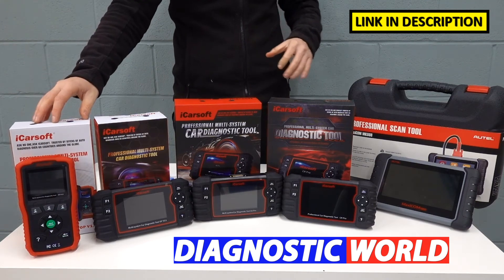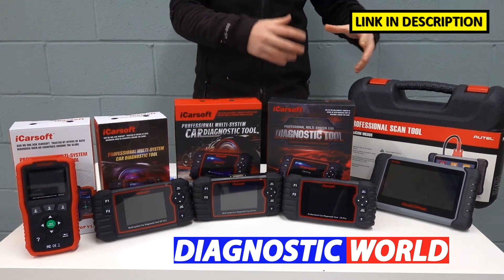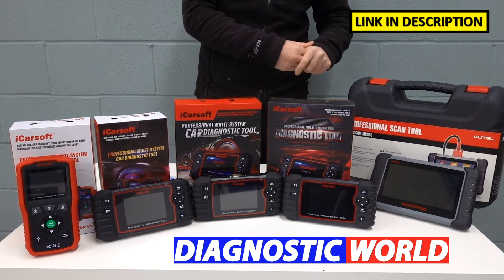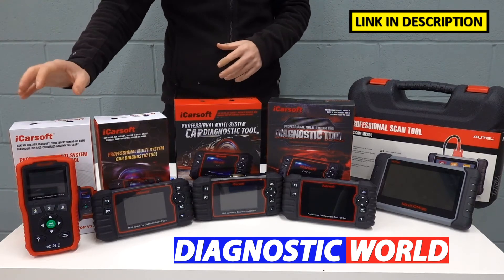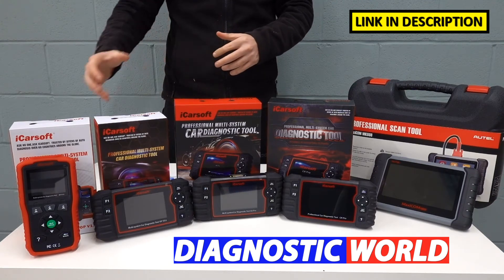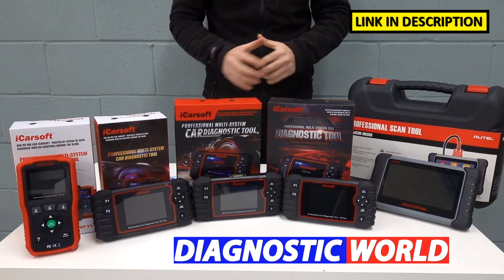I'm going to be starting with the cheapest, working my way along to the most expensive. And generally speaking, the more you pay for a tool, the more functionality and coverage that tool will give you. That's not to say though that the cheapest tool we have here today won't do the job for you. If you only need to do something basic, then this will do that for you absolutely no problem.